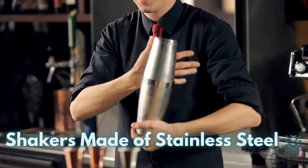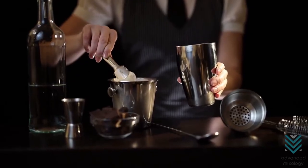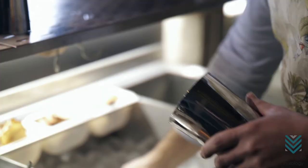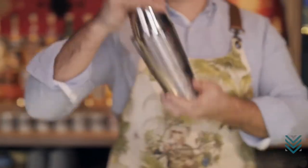Shakers that are made of metals or stainless steel are easily affected by temperature. Since stainless steels are good conductors and most drinks are usually mixed with ice, frosting outside the tin occurs. The shaker gets stuck when metal contracts as temperature decreases. When this happens, immediate action is required before separating them gets tougher.